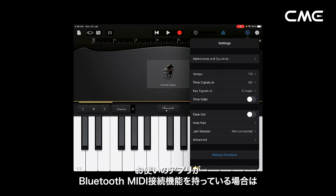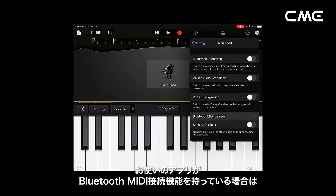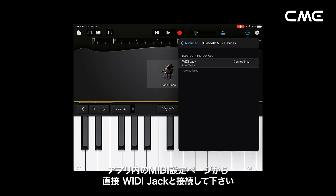If the app you are using already has a Bluetooth MIDI connection function, please directly connect to the Weedie jack on the MIDI setting page in the app.